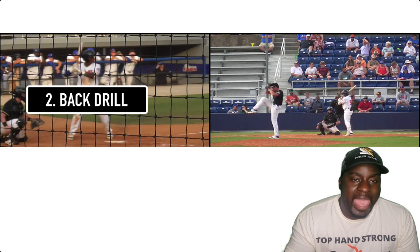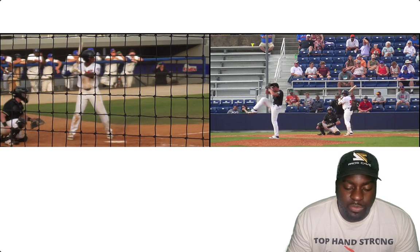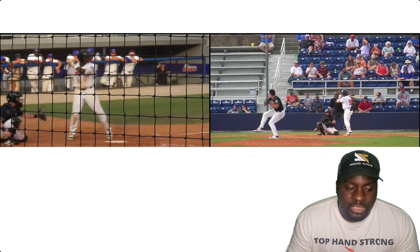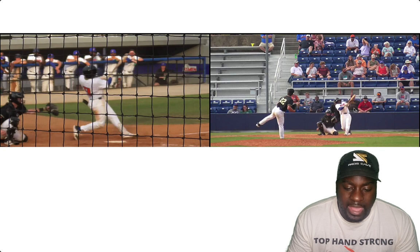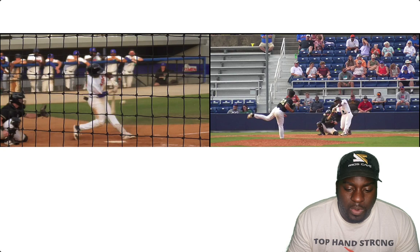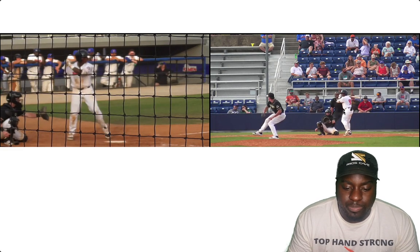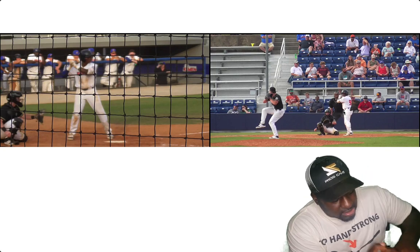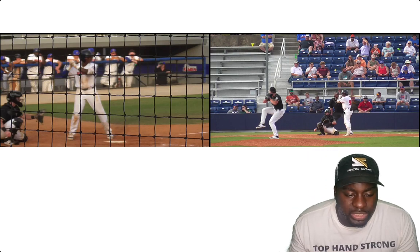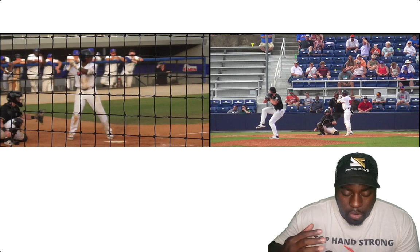The next drill is the back drill. Basically, we put a net right behind his back. If he took the bat and hit the net, he was going the wrong direction — we wanted him to work more up and through the ball, staying inside the baseball, not getting around it and just turning. So put a net or an L-screen right behind your back; it forces you to stay on the right path to the ball instead of going around it.